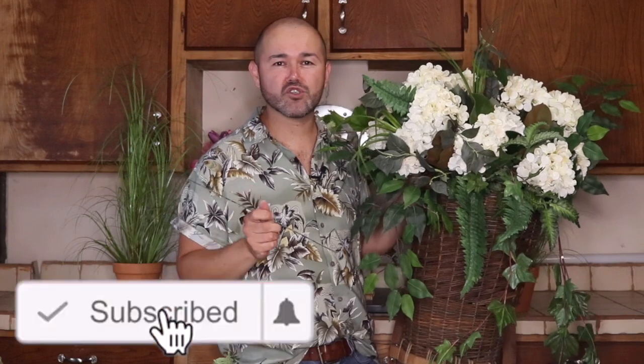If you're new to the channel, please consider subscribing for future decorating ideas like this. Let's get started! The materials we're going to use for this beautiful basket for our front door: a large basket — I found mine at a local thrift store but I've also seen them at craft stores — a whole bunch of hydrangea, about 10 in this case, and a variety of greeneries: ivy, magnolia foliage, grasses, and palm leaves to give it a very lush look.